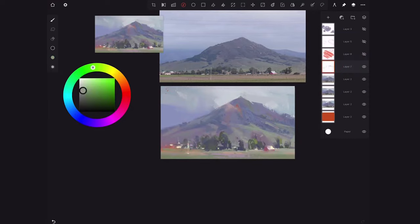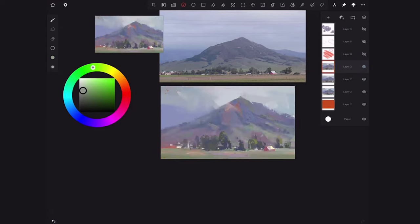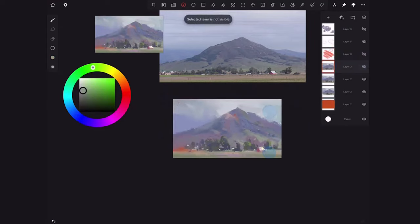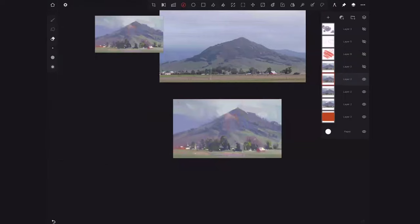Now you can see the process — we can go from the start and see how we built up this painting. Toggling through layers shows how we've been building. What I like to do is take different layers and erase some parts to show the bottom layers. Sometimes I like parts of an earlier version — I'll duplicate the layer to keep a copy, turn it off, then use the eraser tool to erase parts of the newer layer so it shows the previous one. It's like having the best of both worlds.